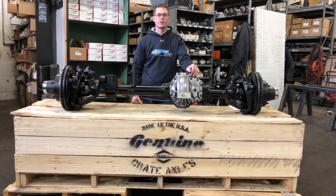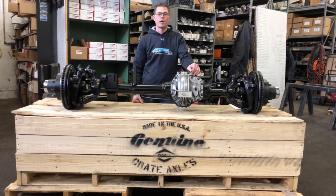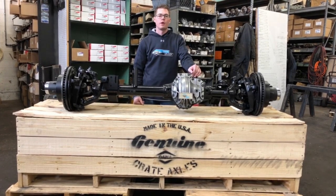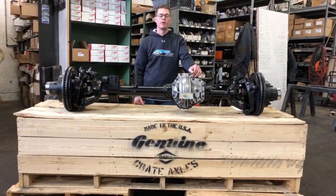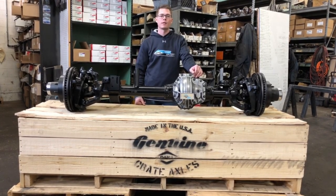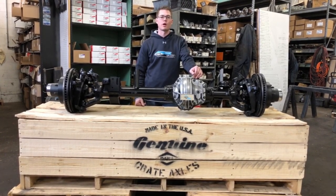Hi, this is Ammon with Ventures Truck Parts. Today we wanted to show you a video on the Ultimate 60 front axle. This is a bolt-in Dana 60 front axle that Dana Spicer has come up with as an upgrade. We're going to go through some specifications and things that we couldn't find answers to when we tried researching. Hopefully this will be an informational video that gives you information that's not available online.